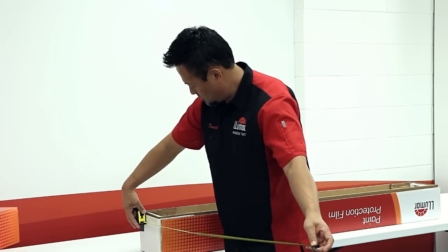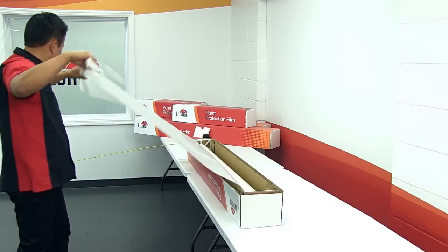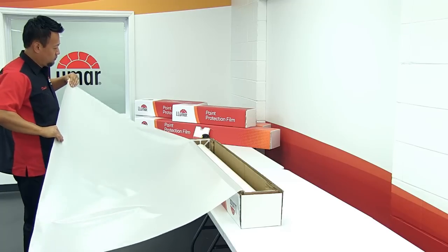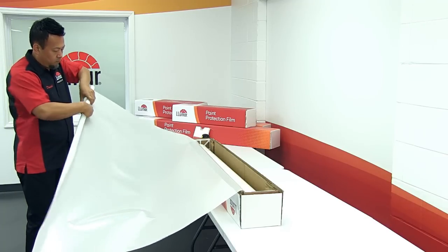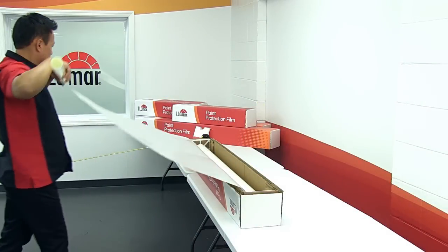Now pull enough material from the roll to cover the hood, allowing a minimum of 5 inches extra on each side. If you are working alone, pull half of the amount you need and roll up to the box, then pull the rest.